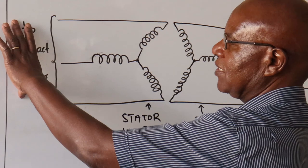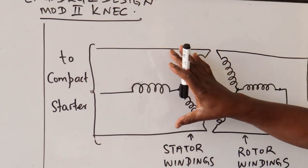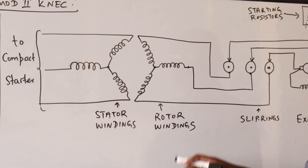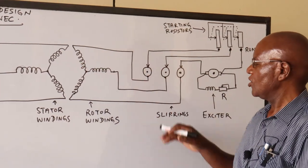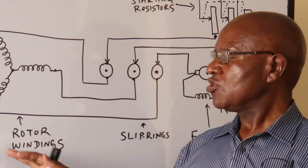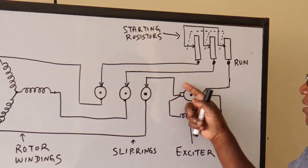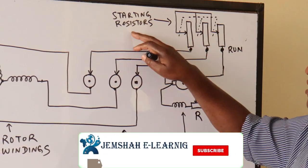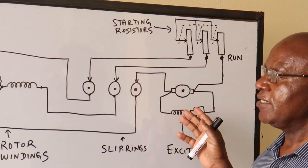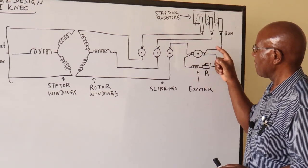Looking at this diagram, it's a typical example of a circuit connection of a synchronous induction motor. The connection here is to the compact starter. The three phases are brought into the stator windings, which generate the rotating magnetic field. The rotor windings are connected externally to slip rings, which are on the same shaft as the rotor. On that same shaft, an exciter is mounted, along with starting resistors as in the wound rotor motor.